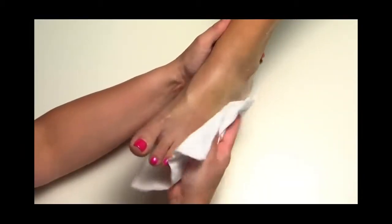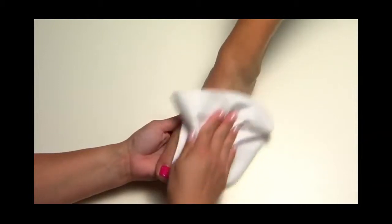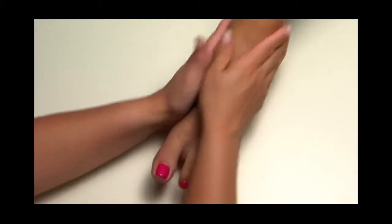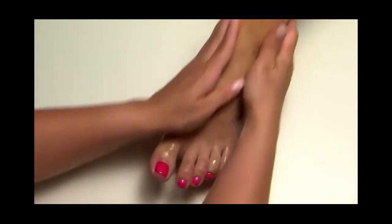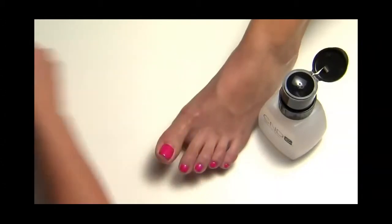When it's time for a re-Shellac, the removal process is as easy as the application with no damage to the natural nail. Allow one hour for the re-Shellac appointment. First, wash the client's feet with liquid soap and warm water and towel dry. Then massage Cool Blue into the client's feet to cleanse. Then apply Shellac remover wraps to each toe.